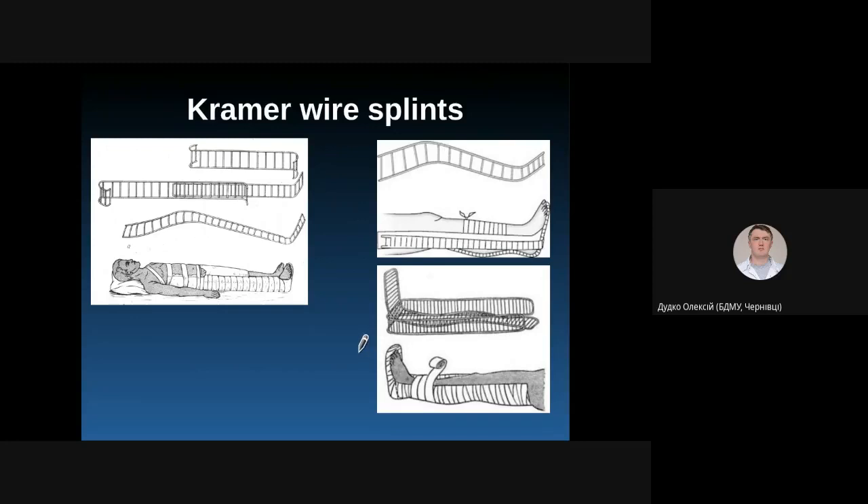If you don't have factory-made splints, you can use any board, stick, umbrella, or any hard material. However, you should not move your patient from the place of accident without immobilization.